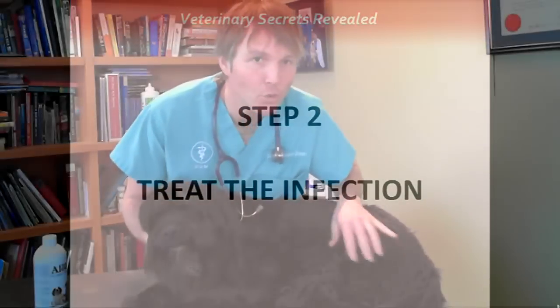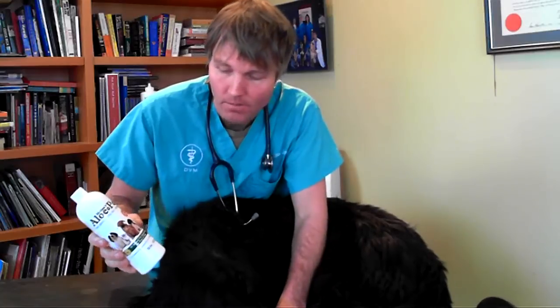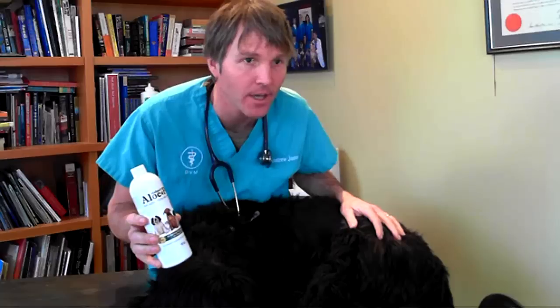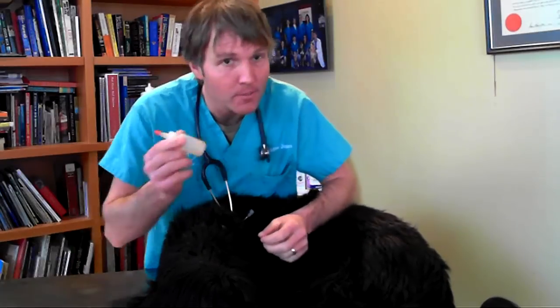Step 2: Treating your dog's ear infection. For this, I'm using an aloe product — an aloe-based topical which works well. It can be used topically on the skin and also directly in the ear. It's one I recommend if you've got a dog with very sore ears from an infection where something like vinegar would be quite painful. I've put some aloe into a small dispensing bottle and poured some out.